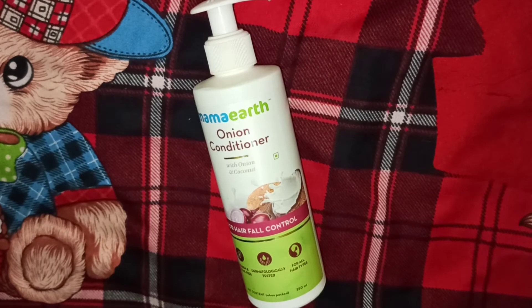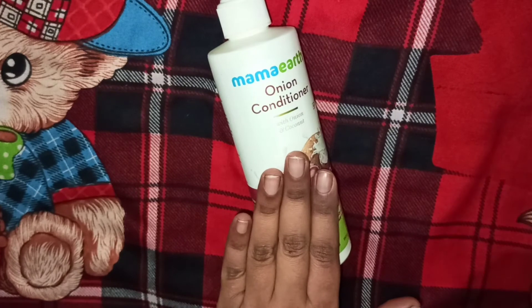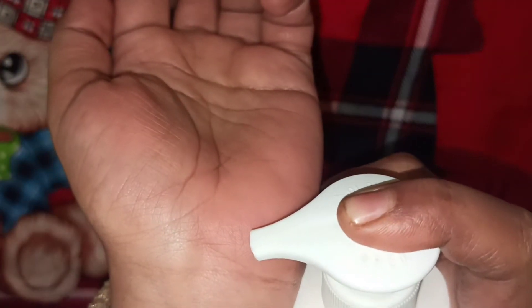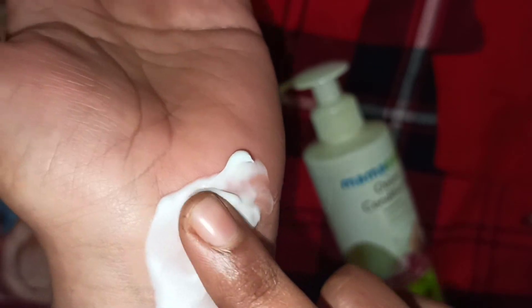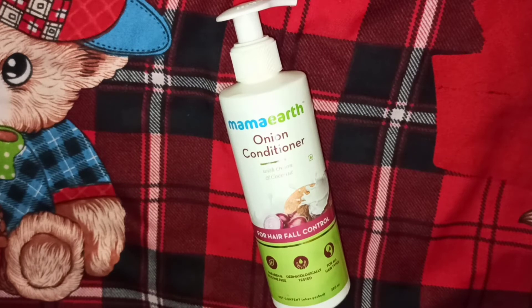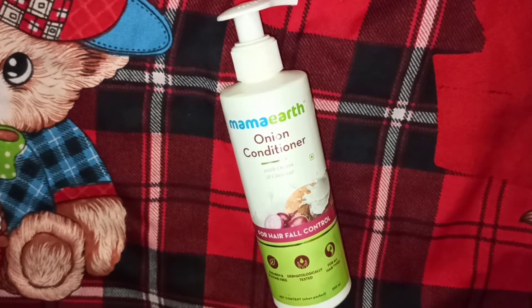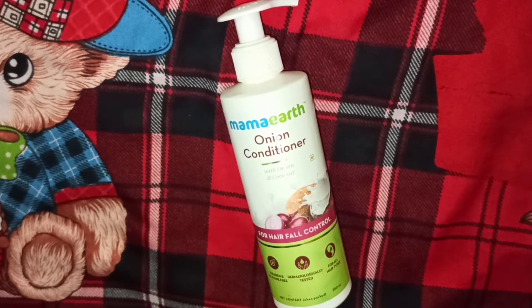The product is very creamy. As per your hair length, just put the conditioner in your palm, spread it through your hair length, and do not apply it to the roots. After 2-3 minutes, wash it off with normal water.